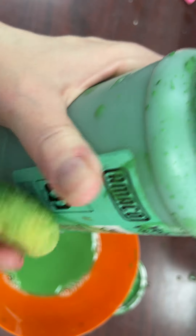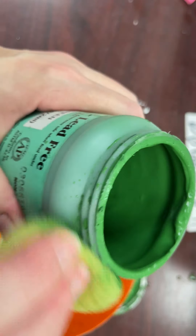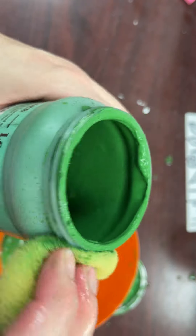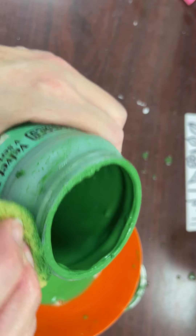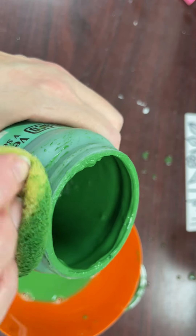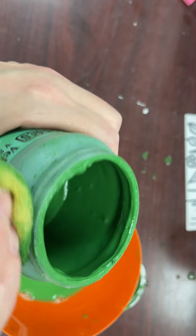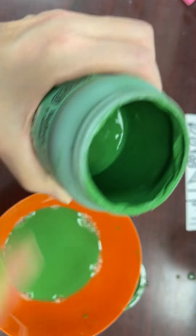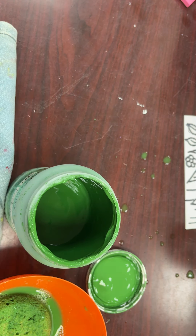If we were taking care of the glazes while we were using them, this would not be necessary. Be careful of the label because the label information will try to come off. We're concentrating on the lid because some of the lids don't want to close properly — or they get stuck — and this is why.